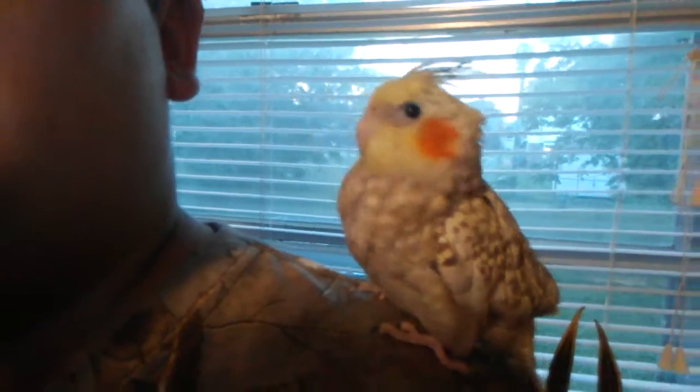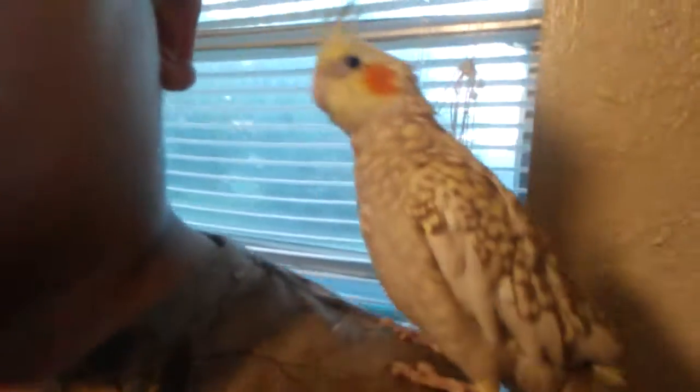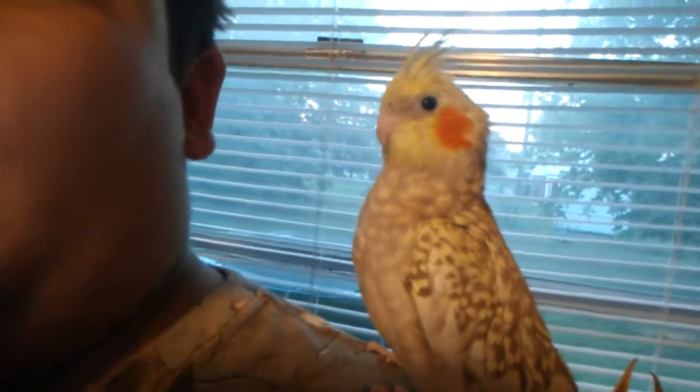Hey guys, HunterWorange26 here. Here's Chicken right here — I haven't showed you all yet. If you would go look at my Instagram, HunterWorange26, you could see her a lot. She's standing tall and pretty for herself and the camera. Hi, Chicken.